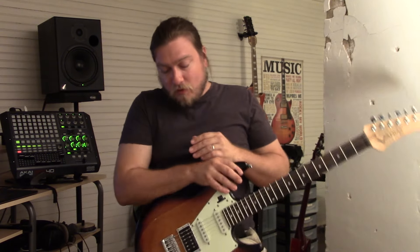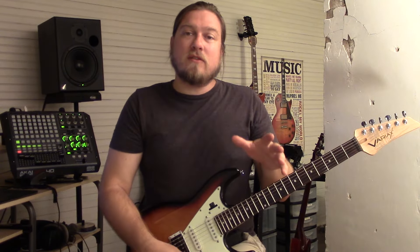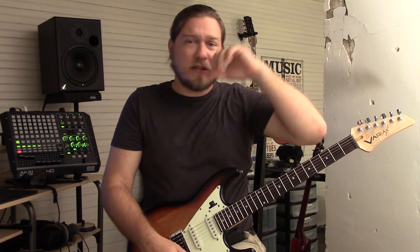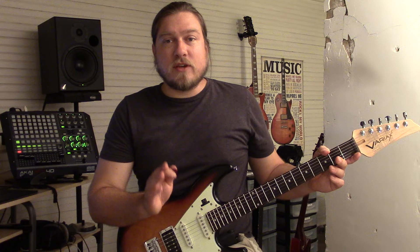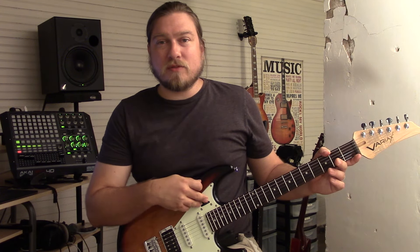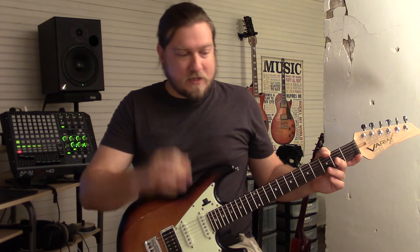Real quick, I did want to play the patch with nothing on, then I'm going to turn the EQs on, and then I'll turn the EQ and compressor on, just to let you hear the difference. Here's the patch with nothing but the JTV. By the way, JTV Acoustic J is the body that's being modeled, and I'm running straight into my audio interface. So here's just the Variax.